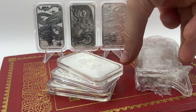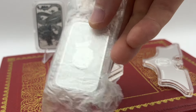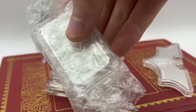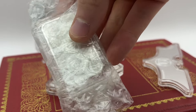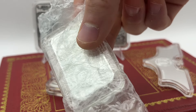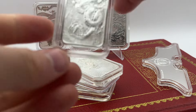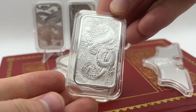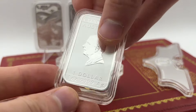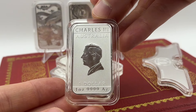I have a row of Perth Mint Dragon Bars here and I've got the new 2024 Dragon Bar to open up and show you as well. This was purchased from Silver Trader, who is a dealer here in the UK for silver goods, and I bought this from the website. It came quite quickly. Here we have the 2024 Dragon Bar and this is a really nice design for this year, as you've got Charles III there as well. It's going to be his first portrait on these bars.